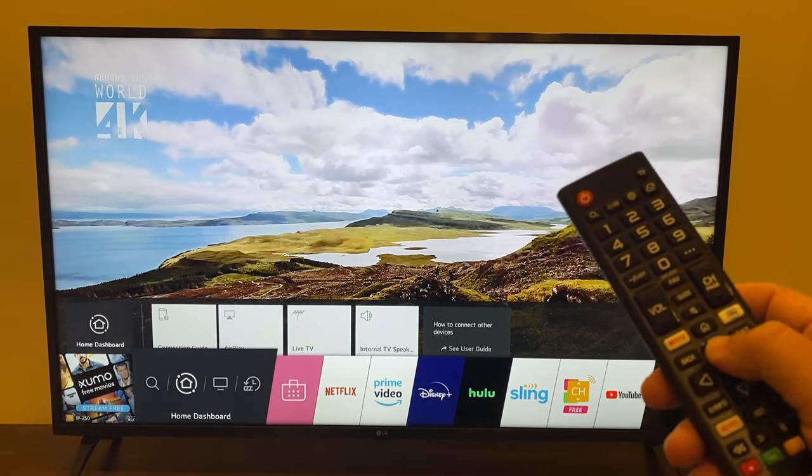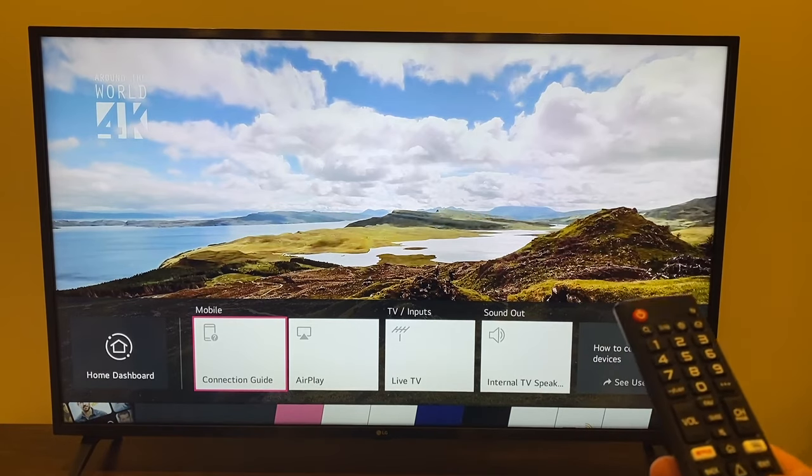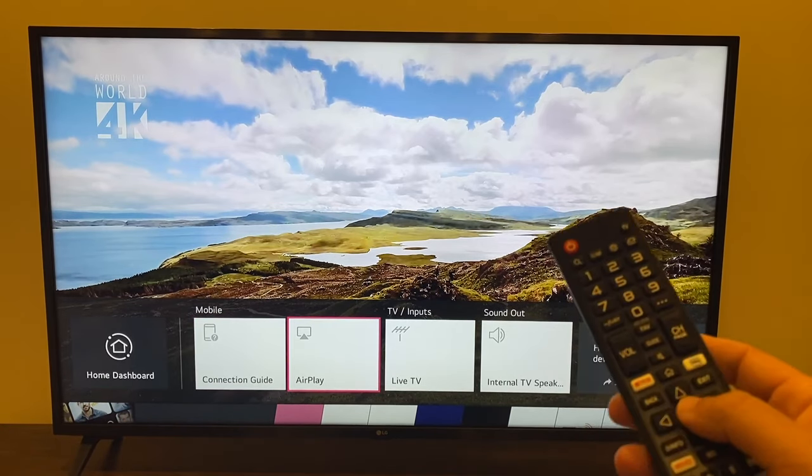Once you get there, click up. That brings up a new menu. Click over to the right to where it says AirPlay, and click on that.